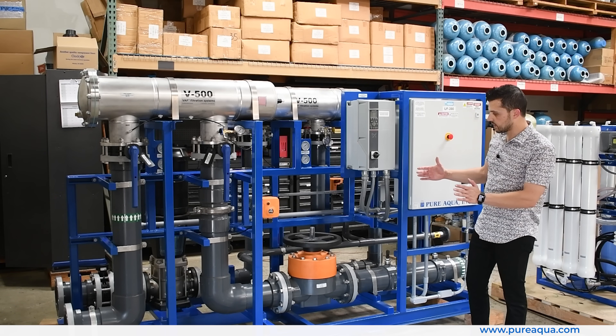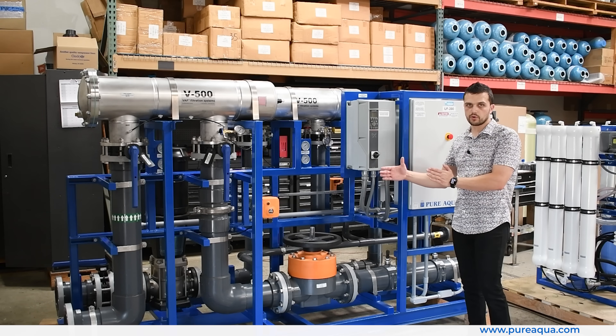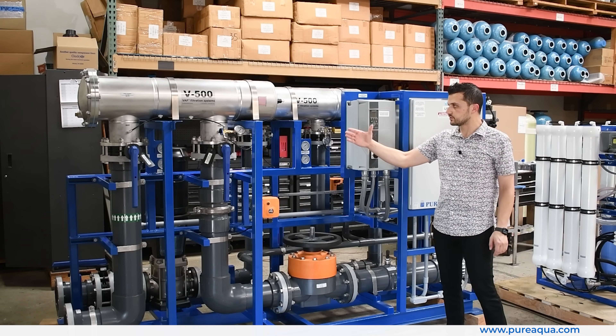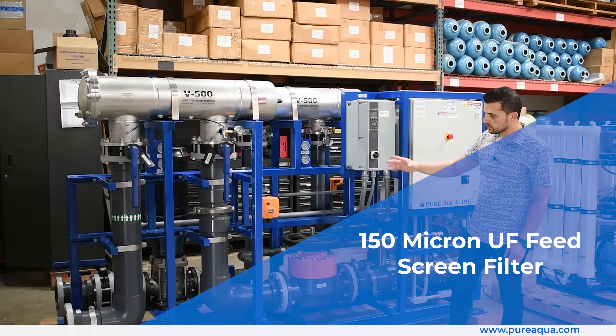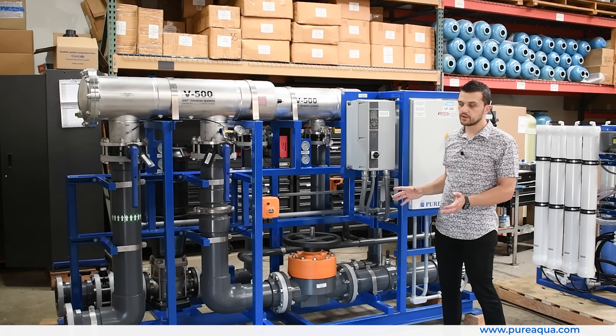At the start of the process we have our feed line that will be distributed amongst multiple UF racks. In front of us here you can see our feed screen filter, rated at 150 micron, that will handle the 450 gallon per minute feed flow.